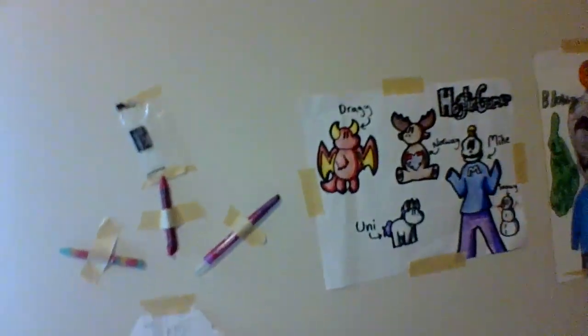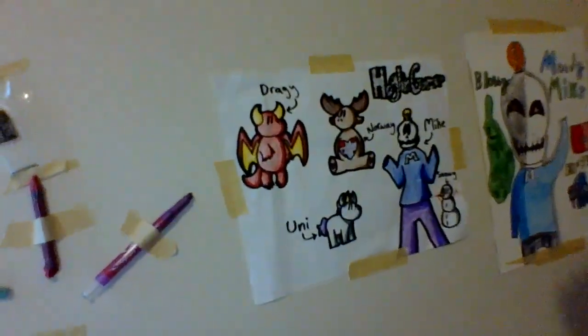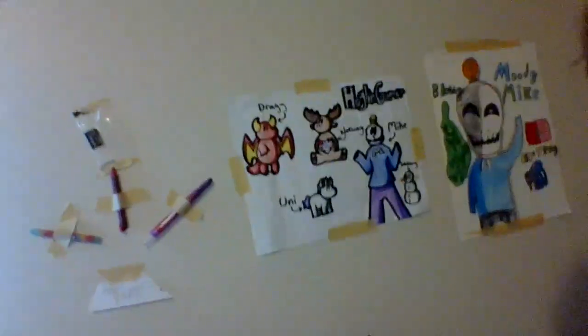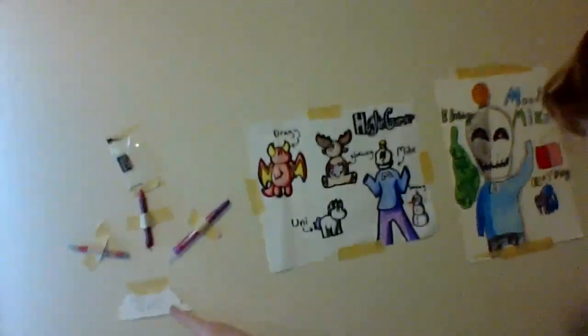The wall of fame is that little thing right there if you can see it. Here's the crayons and the wrapper. This is the wall of fame if you didn't see it.